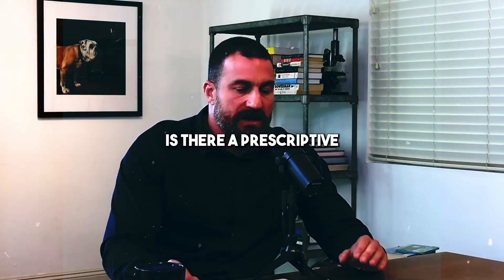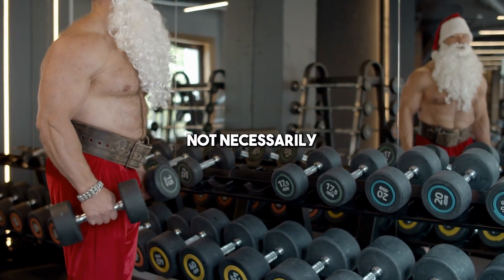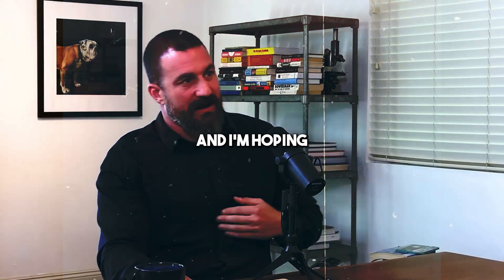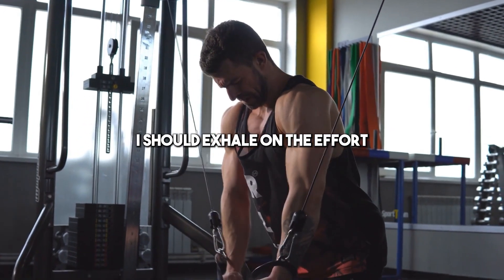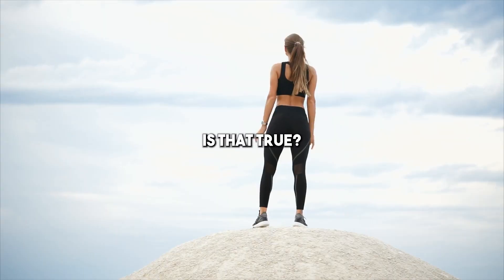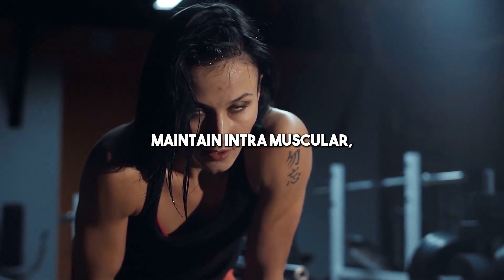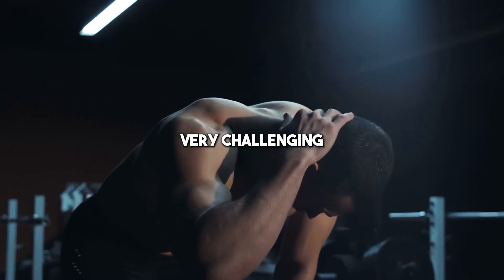As it relates to weight training, is there a prescriptive for how to breathe during resistance training? What I was taught is that you exhale on the effort and inhale on the lesser effort portion of an exercise — is that true? There is a better way to think about it. Number one, if you can breathe and brace simultaneously — maintaining intra-abdominal pressure while breathing — then I don't really care when you breathe. But it's very challenging to do at heavy weights.